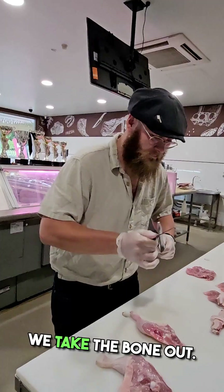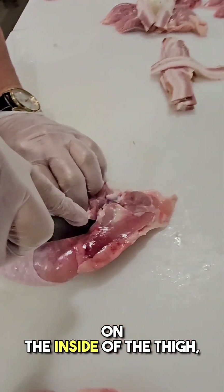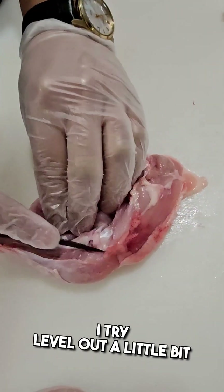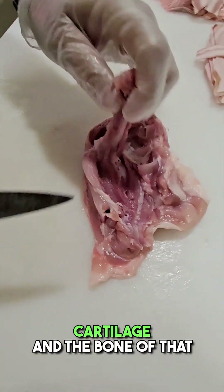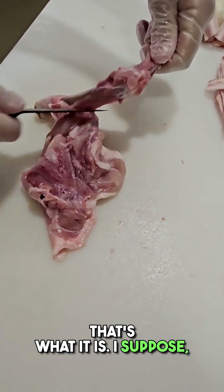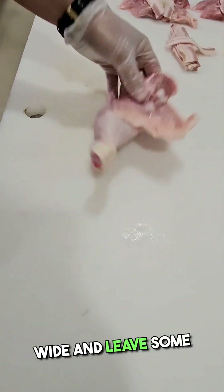From there we take the bone out. What I like to do is start on the inside of the thigh, going down towards the drumstick. When I hit the middle, I try to level out a little bit, just so I don't leave that cartilage and the bone of that elbow joint — the knee bone — in the meat.